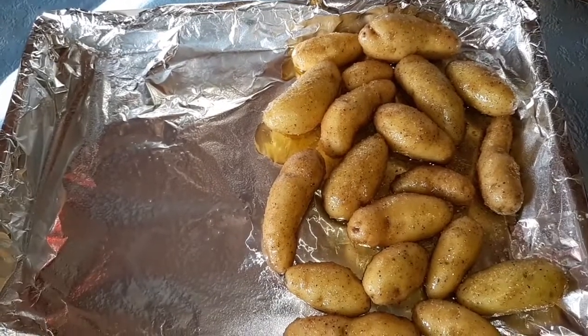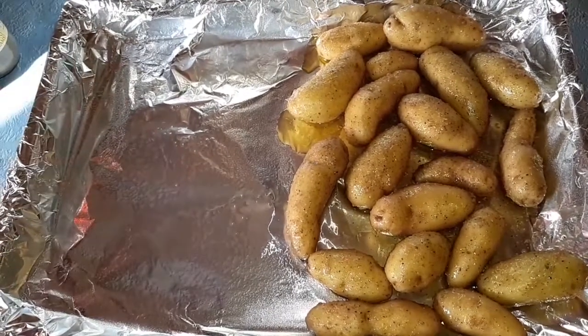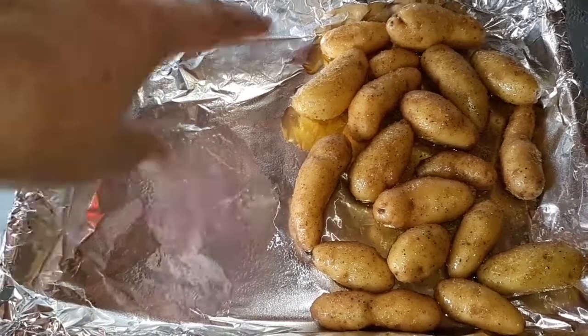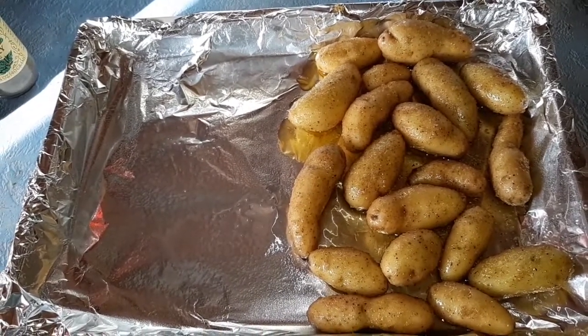Now I've put the seasoned potatoes on a pan. The potatoes need to go in first, so they're going into the oven now. Then later I'll take them out, add the Brussels, and cook it all together.